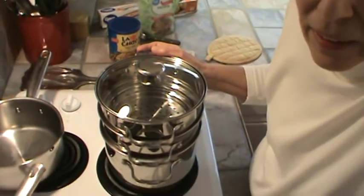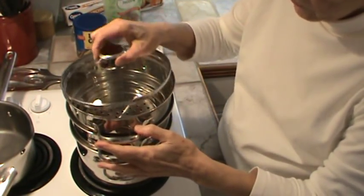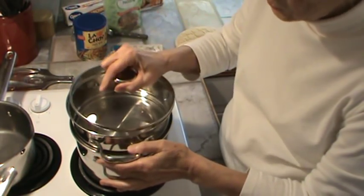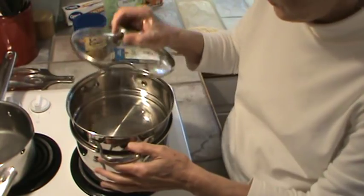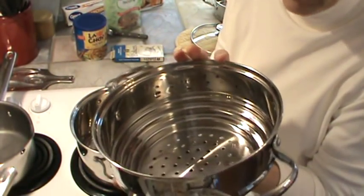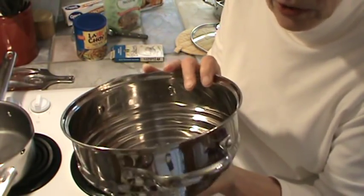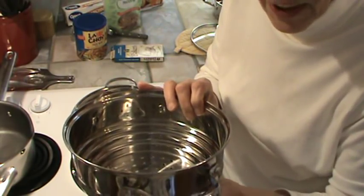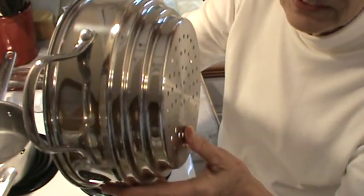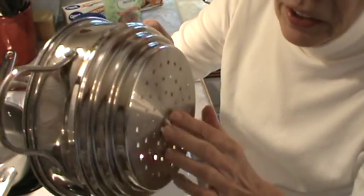I wanted to come back and talk about this double boiler steamer combination — one of my early Christmas presents. I am totally loving it. It's got three sections and of course a lid. We've got the steamer, and then the regular double boiler, which I used to make the candy. You can use it for multiple things. I use a steamer mainly to steam the dates that I use in my smoothies — I don't know where the dates came from or how they were handled, so I like to steam them up to 180 degrees before I use them, and then I freeze them.